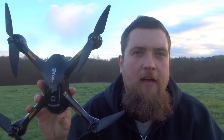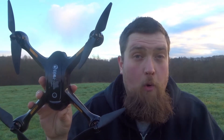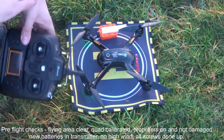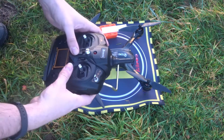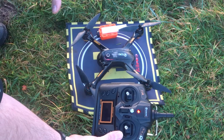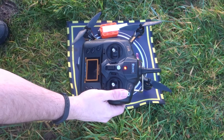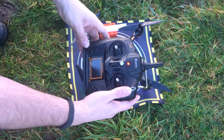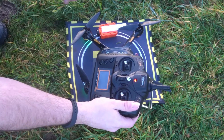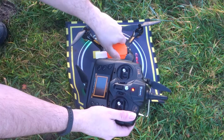I'm going to put it down on the mat, turn her on — not calibrating other than gyro — and take her straight up. She is all on, nice and solid. Let's turn on the transmitter, give her two seconds to bind. She's bound and ready to go. We've got to push up this little lever all the way to the top, past GPS and beyond, which should allow us to take her up in altitude hold mode. I'm going to pop in the little camera on top.